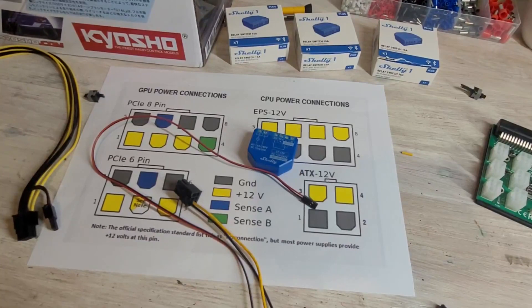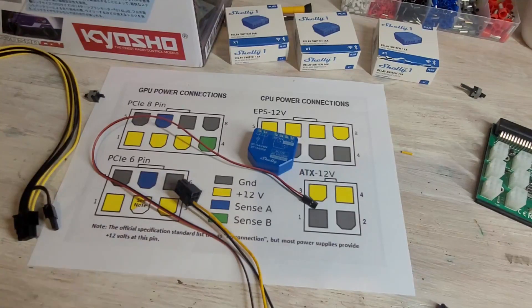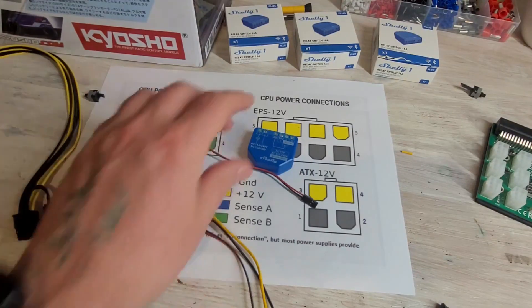Good day everyone, welcome to the Oz Mining YouTube channel. I'm going to do a quick video from back to front on how to wire up a Shelly 1 Plus smart switch to power on either a mining rig, a PC or computer. I've been doing a few of these over the recent weeks and now that I've got a bit of practice in, I can do it pretty seamlessly. Let's do a quick run through from start to finish.